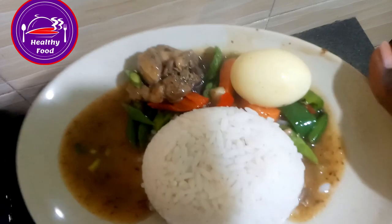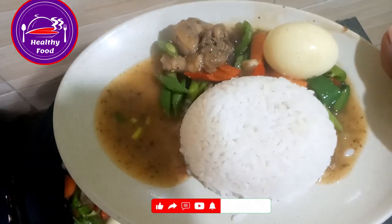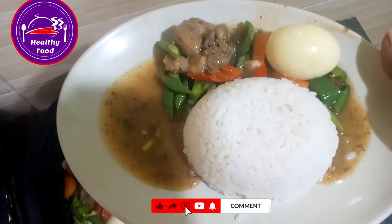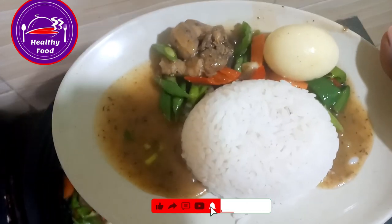Please don't forget to like, share, and subscribe, and click the notification button for more of my videos. Thank you, thank you. See you again. Bye bye!